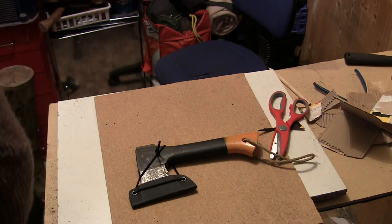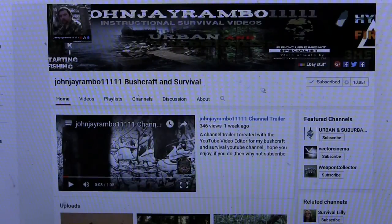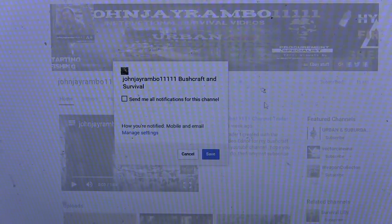Anyway, cheers for watching and I'll see you later. If you liked that video, why don't you share it with your friends. If you want to see regular videos like this, subscribe to my channel. To get full notifications, go to the gear symbol next to where it says subscribed, click on that, select 'send me all notifications for this channel,' and then save it.